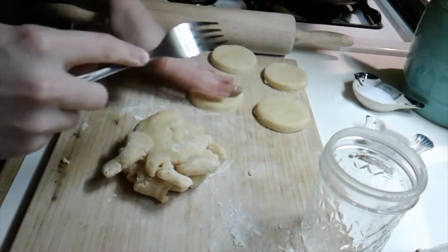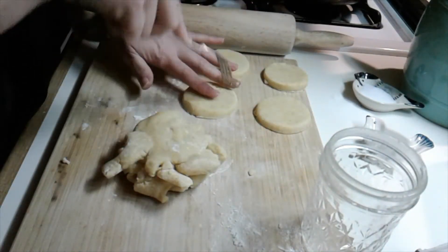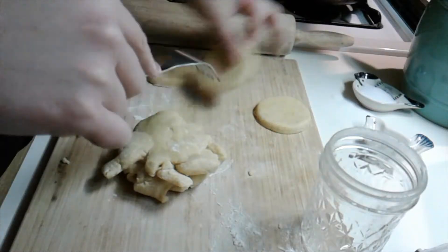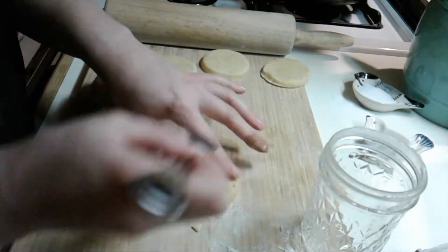Here I tried a couple different designs for putting the little fork punctures into the cookie. I went with the pinwheel one just because it looked a little more like a lemon.